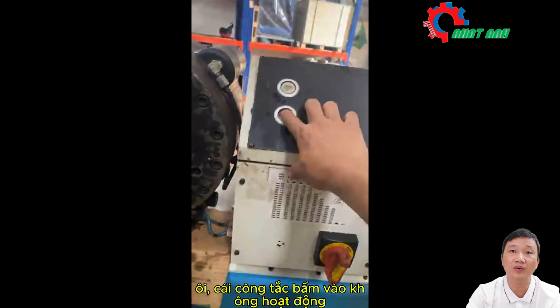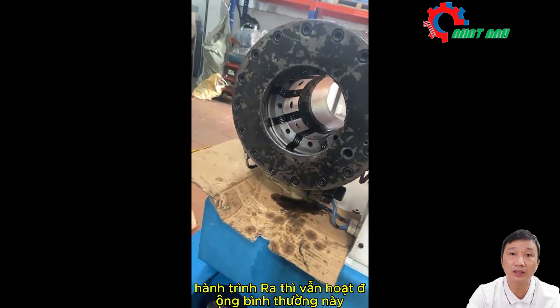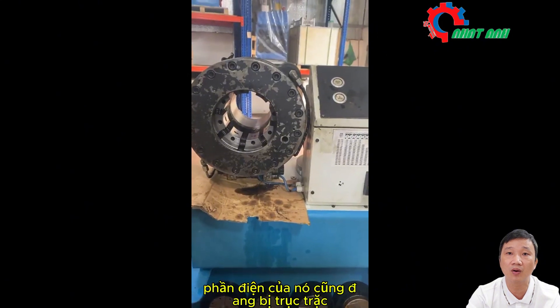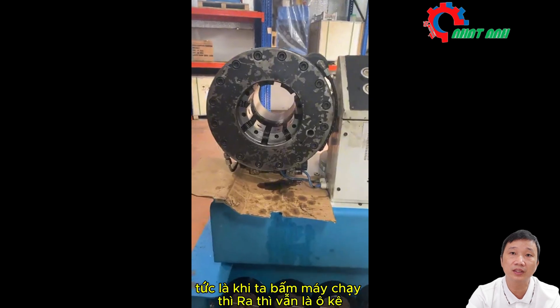The switch doesn't work. The outward stroke is still operating normally, but the electrical part is also malfunctioning. It means that when we start the machine it is still running, but it can't retract in.